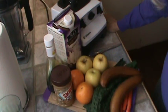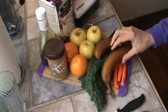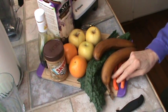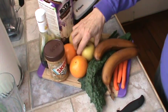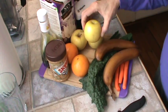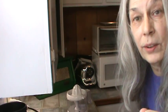So here's what we're going to use: bananas, and these are still frozen, some small carrots, some dinosaur kale, three golden delicious apples, and juice of two oranges. I'm going to get these peeled, juiced, and whatever, and we'll be back.